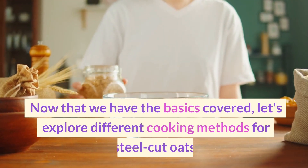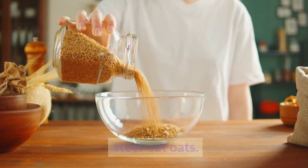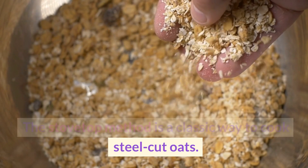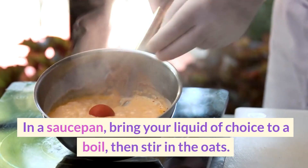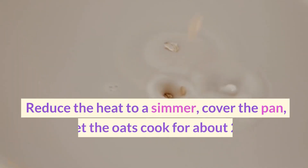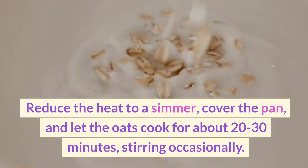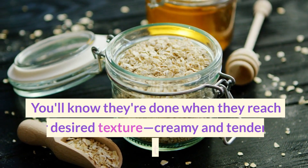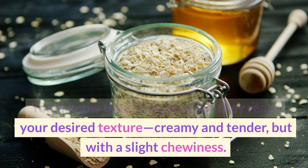Now that we have the basics covered, let's explore different cooking methods for steel-cut oats. The stovetop method is a classic way to cook steel-cut oats. In a saucepan, bring your liquid of choice to a boil, then stir in the oats. Reduce the heat to a simmer, cover the pan, and let the oats cook for about 20 to 30 minutes, stirring occasionally.